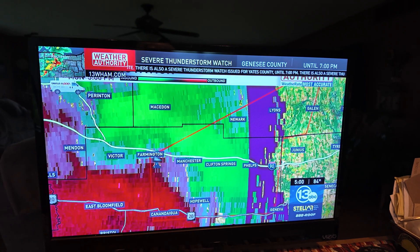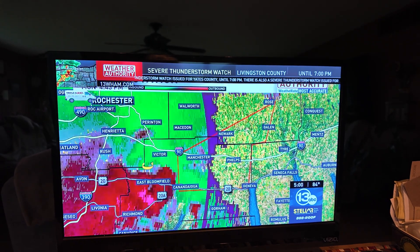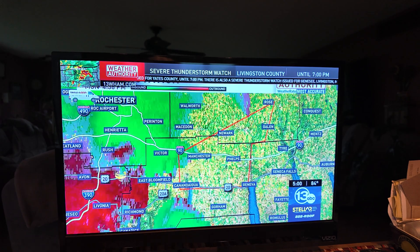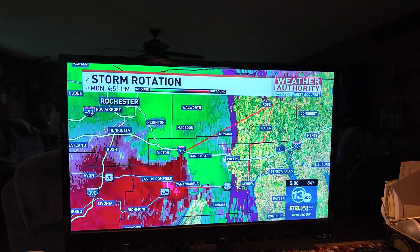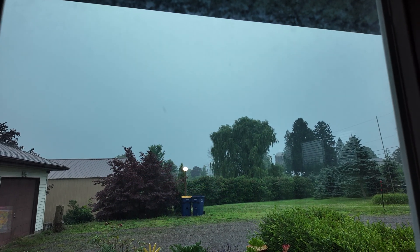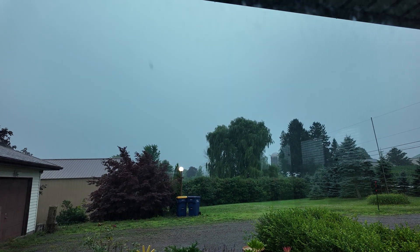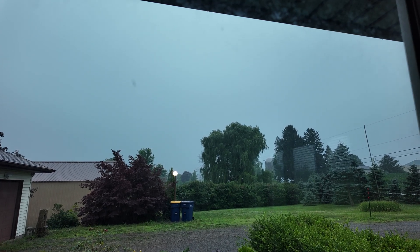Thanks for watching — please subscribe. As a quick update from this last week: we've been under tornado warnings twice and getting some pretty nasty storms, so the data I'm getting right now may not be the best. I'm hoping to get some more sunny days, but it's a good cross-section of what's to come, I think.